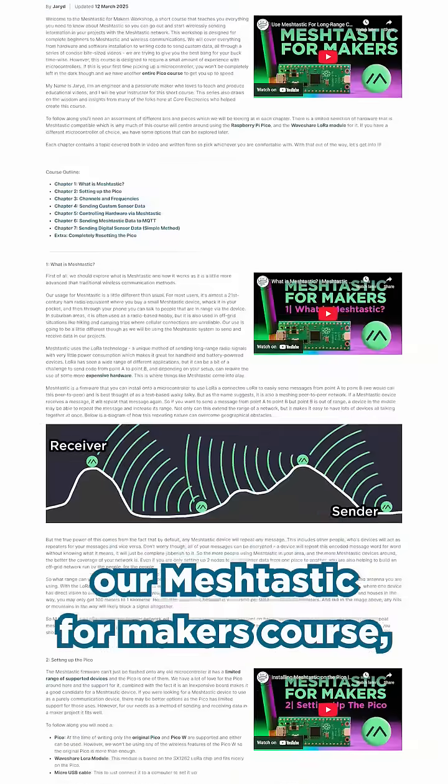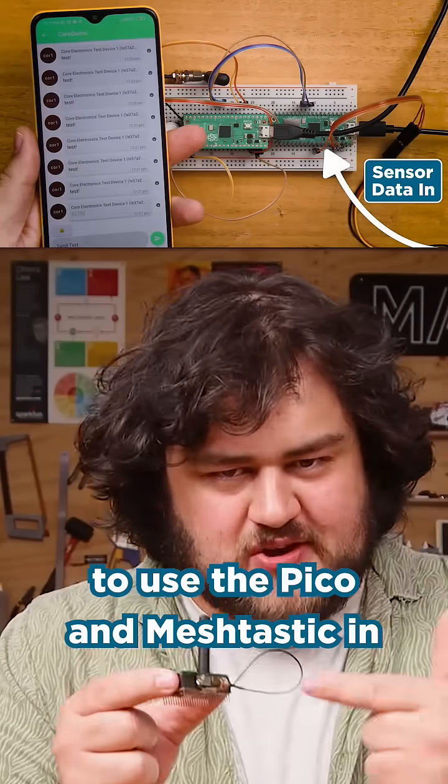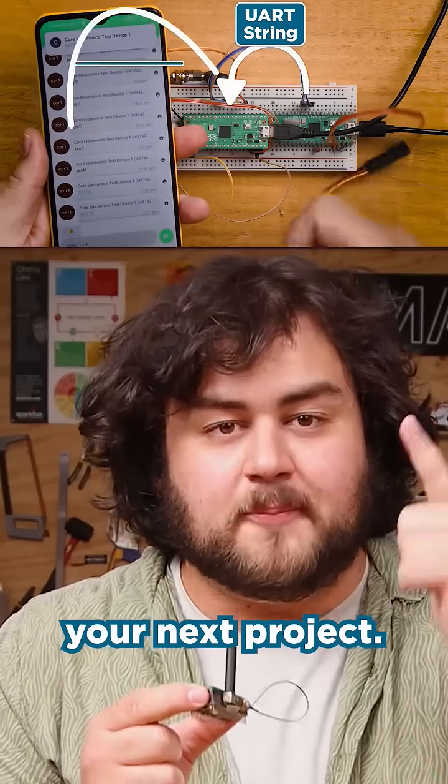We have just finished our Meshtastic for Makers course, a short series of videos where we go over everything you need to know to use the Picoat and Meshtastic in your next project.